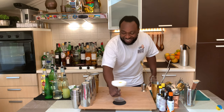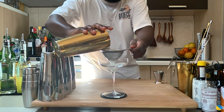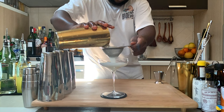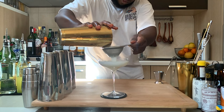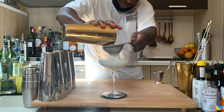Here we go guys, enjoy your drink. We'll see you next time.